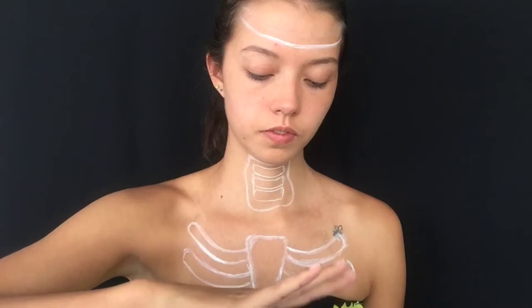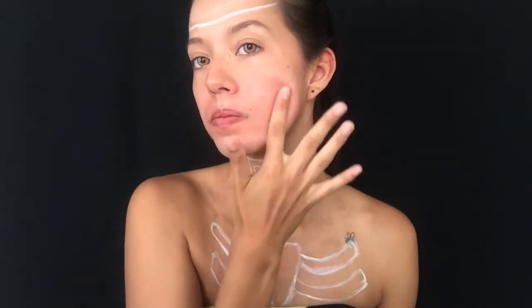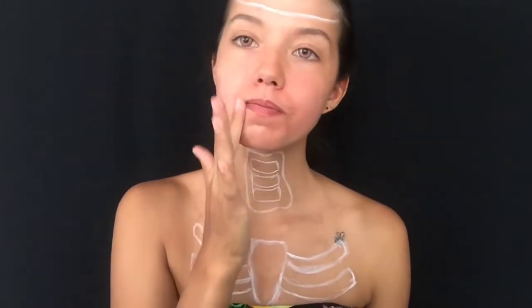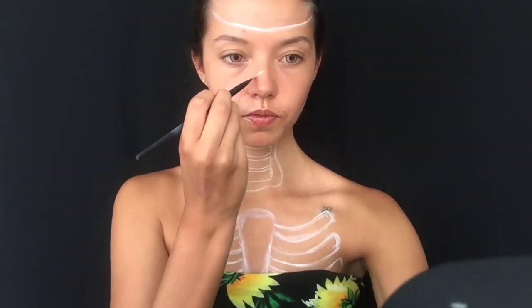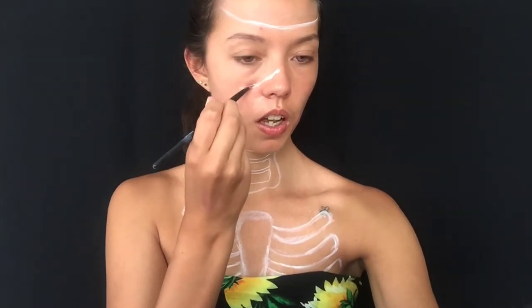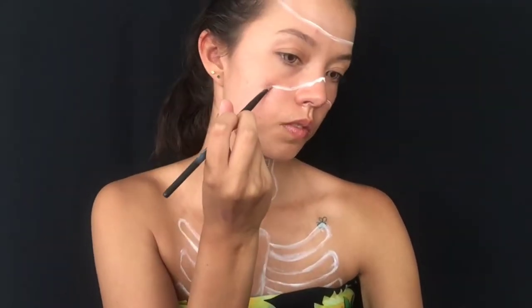Before attaching the prosthetic, I'm going to absolutely slather my face in Vaseline everywhere it's going to touch. This is just to add a layer of protection between your skin and the liquid latex, and also to make the peeling off process at the end much friendlier. I decided to wait to attach the teeth until the end, so you don't really need to do this step now, but there's no harm if you want to. After that, I'm taking the same white body paint and outlining around the basic area where the mouth is going to sit, as well as the end of my nose because I'll be covering that too.